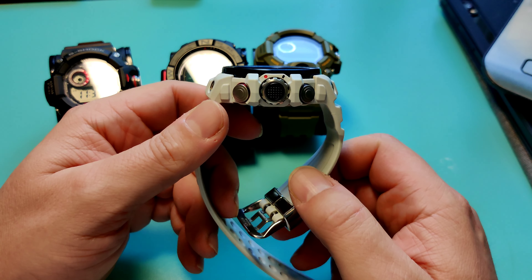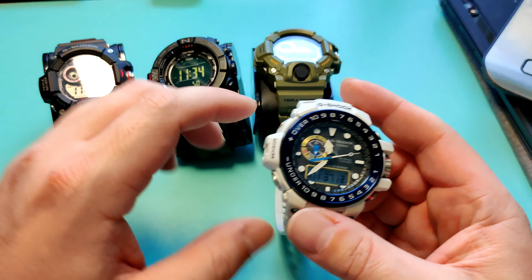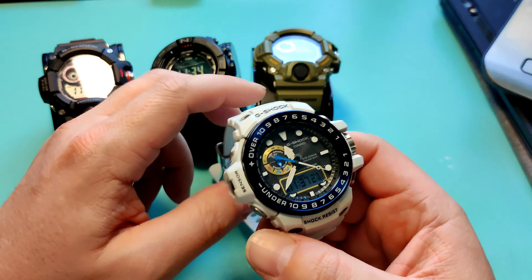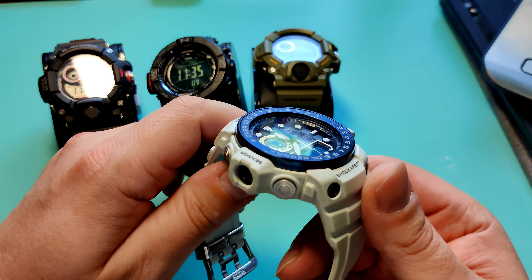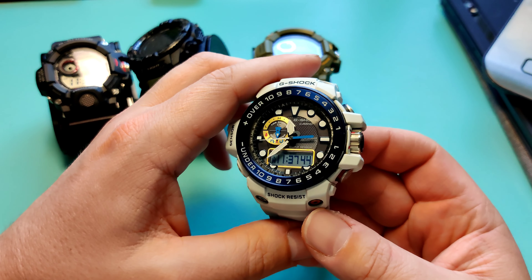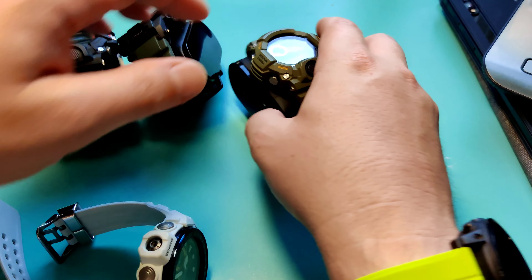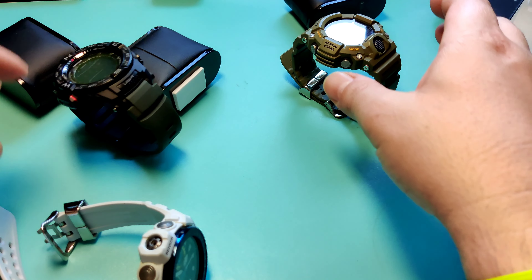Hey guys, welcome back to the channel. Today I wanted to show off a new watch I just got - this is the G-Shock Golfmaster, the GWN-1000. This is a triple sensor watch similar to my other ones. This is actually the first time I've ever gotten an analog G-Shock. I traded my PRW-30, the smaller Pro Trek, for this one, so I figured why not give it a shot. I actually like it more than I thought - it's a pretty cool watch.